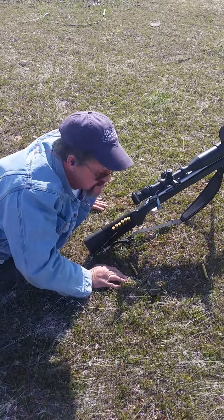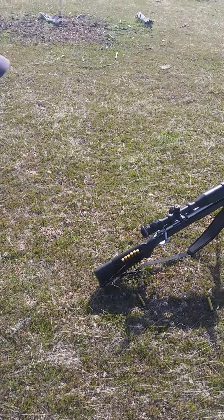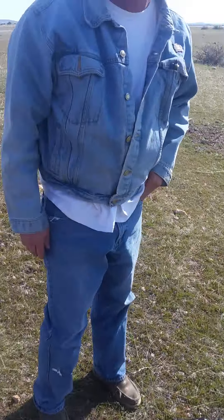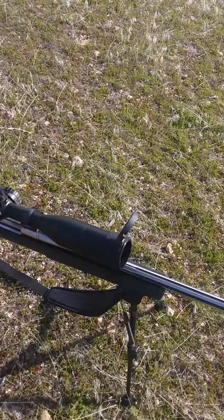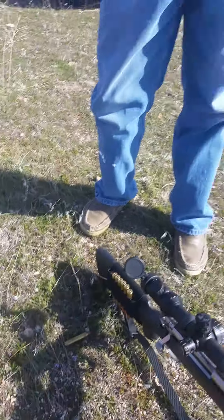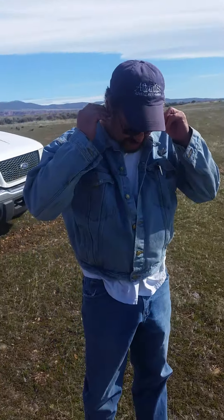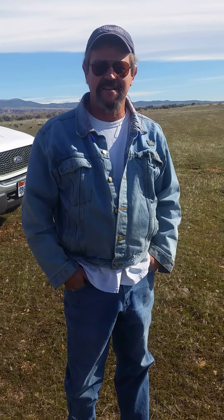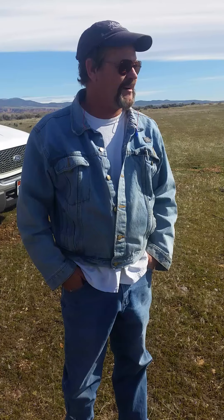We're going to try a 220 grain round nose. Those are a kicker. I can watch and see exactly where that hits. I don't need a spotter anymore. I don't need a spotter. That is awesome.